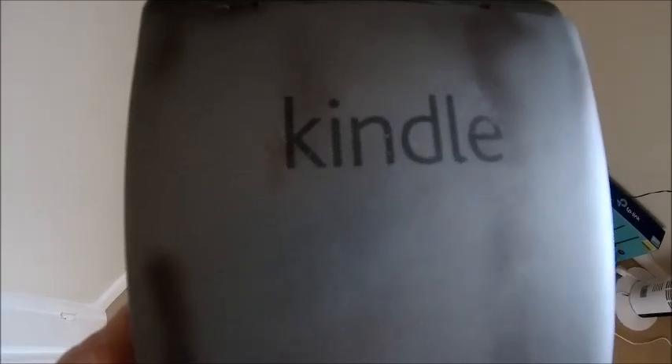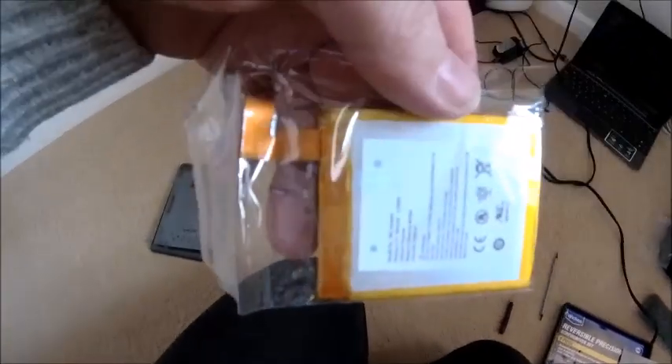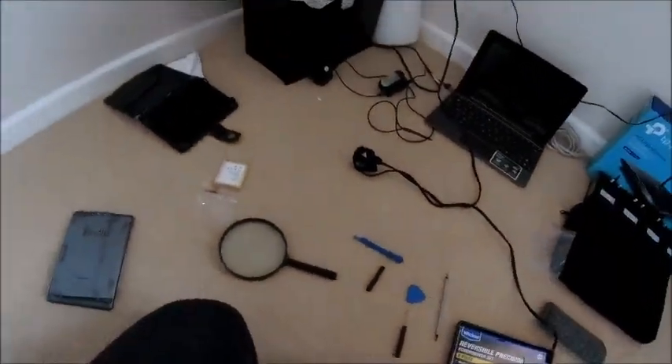Today's job is sorting out the wife's Kindle. She's had it for seven, eight, nine years, something like that, and the battery's just started to go. I bought a new battery and now I'm going to have to take the back off it and change the battery. Simple.